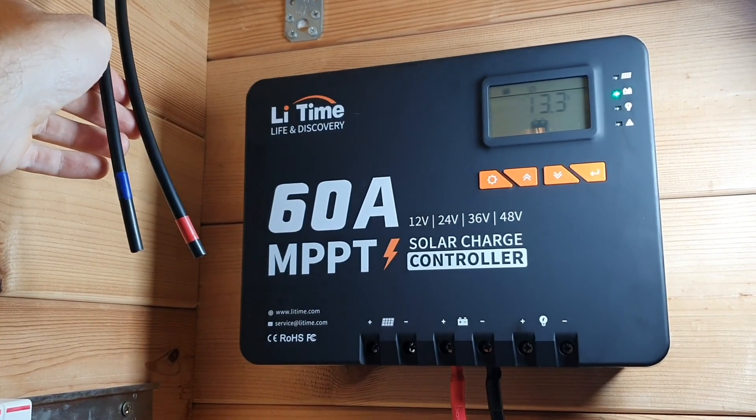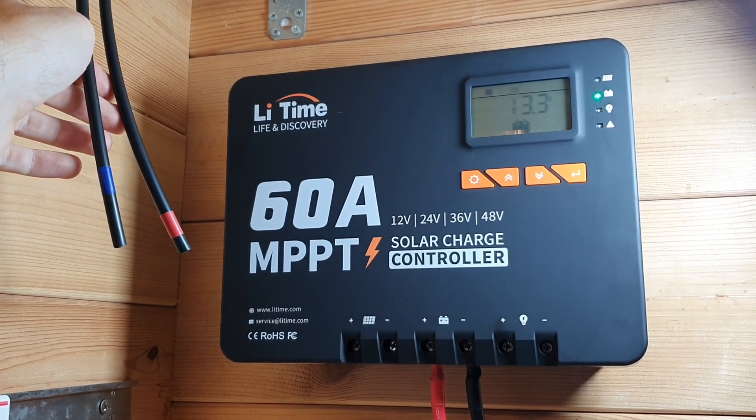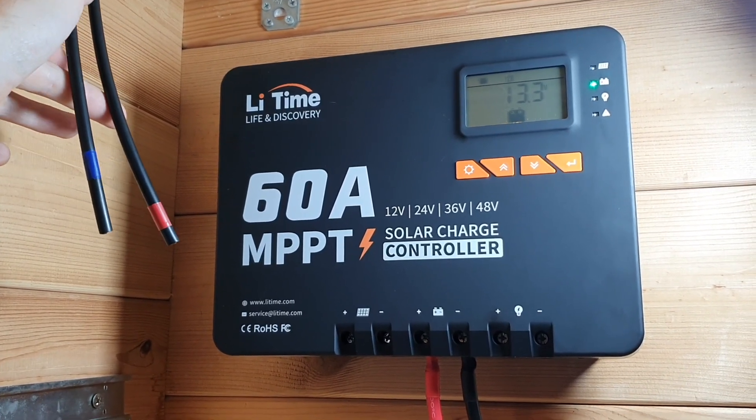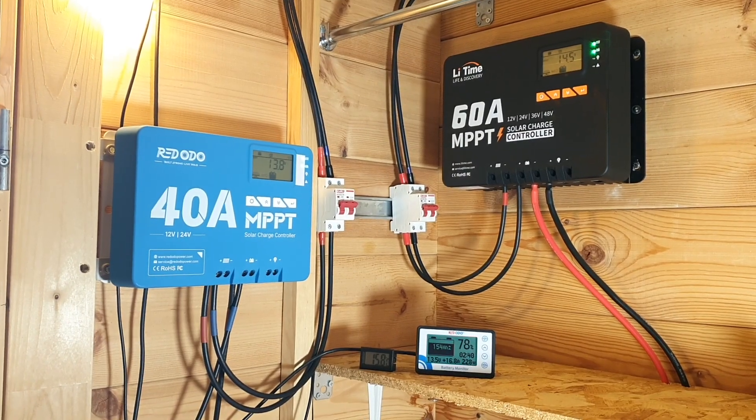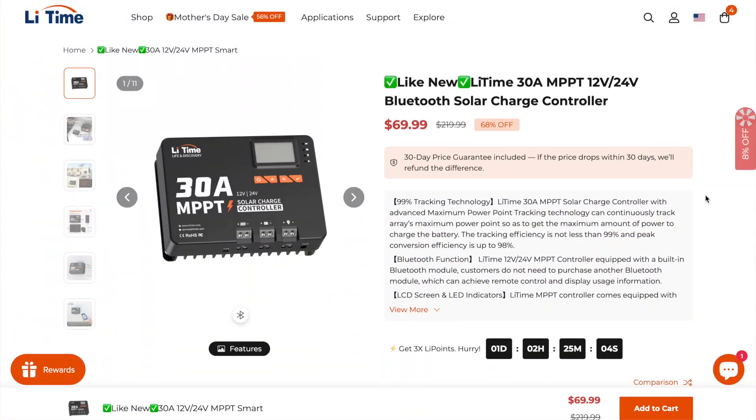I will say that this charge controller is for larger systems. If you're looking for something smaller or more on the beginner side, you might want to look at the 30 or 40 amp charge controllers. LiTime also offers a 30 amp charge controller if you're on a budget or running a 400 to 500 watt solar panel array.